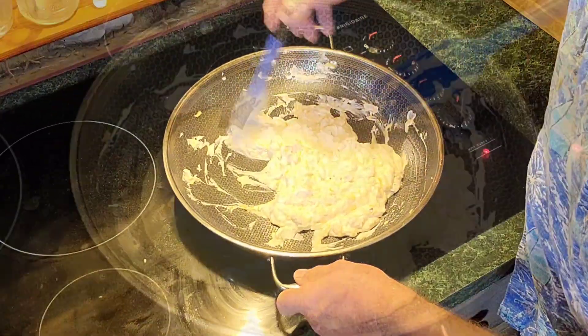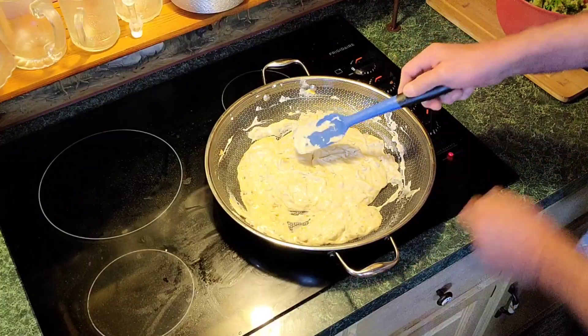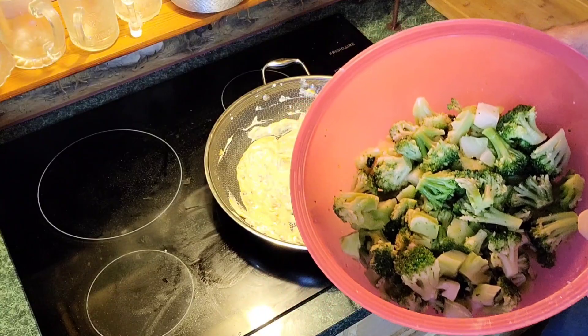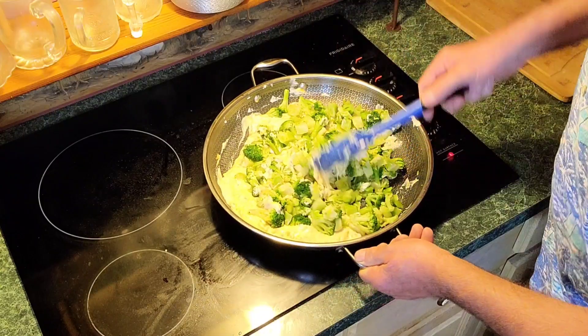Let's get this heated through real good. Now as soon as I see my cheese is all melted in — see how it's all melted in, turning a slight yellow look — I'm going to go ahead and put in two pounds of broccoli. I use the frozen broccoli; you can use fresh if you want to, but let's go for time here. Put it in there. Let's stir all this goodness in together.